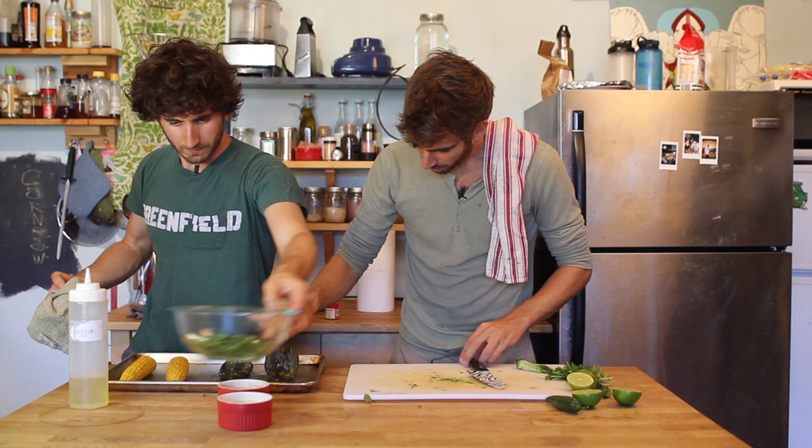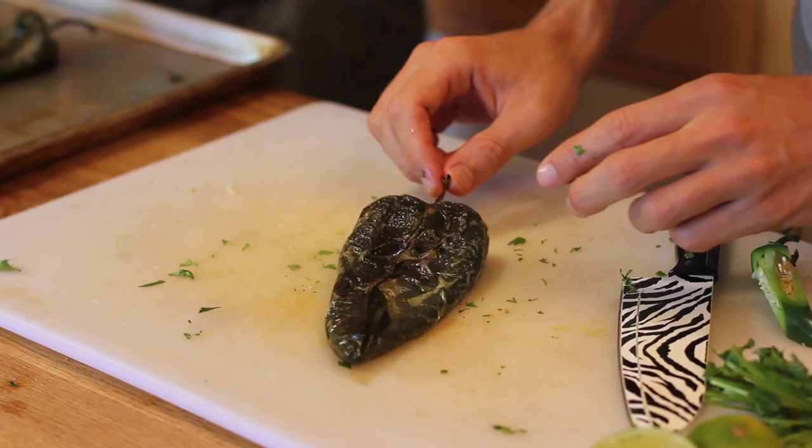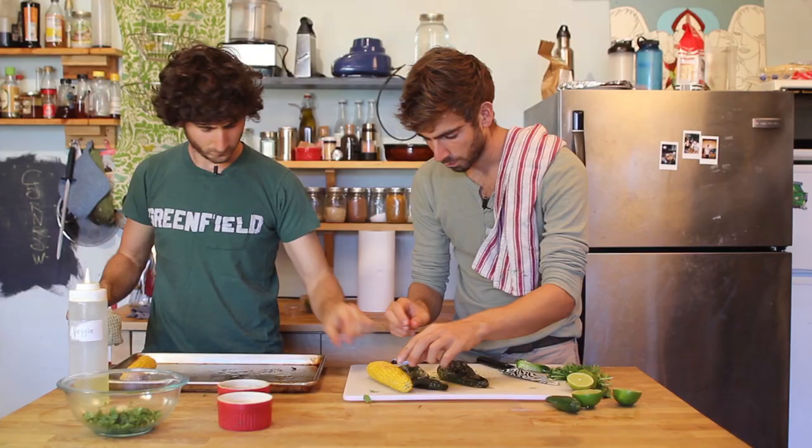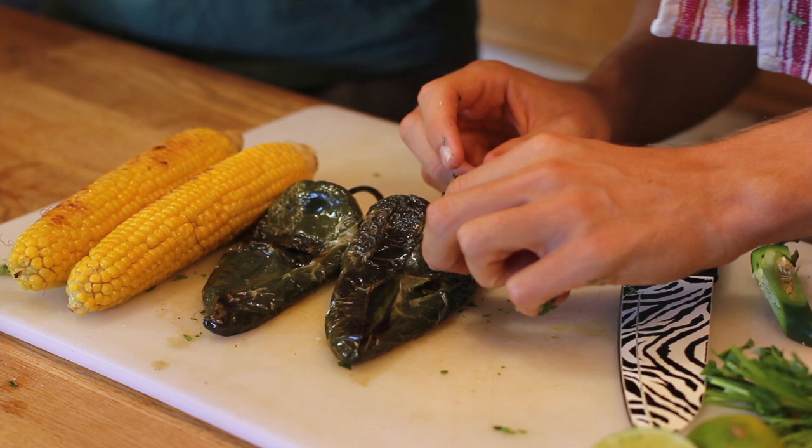Look at these puppies — this is what we're going for. We've charred the outside skin of the poblano and we've got a nice little char on the corn as well. Look at this right here — the skin is just peeling right off.